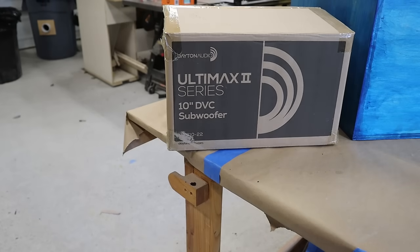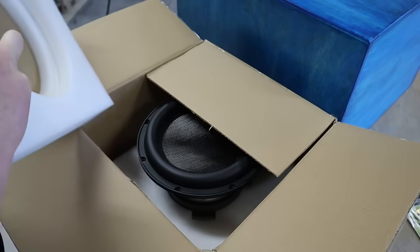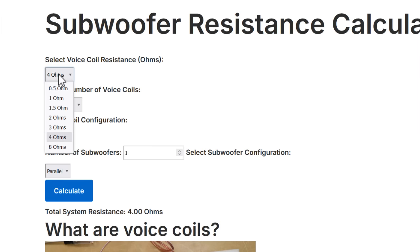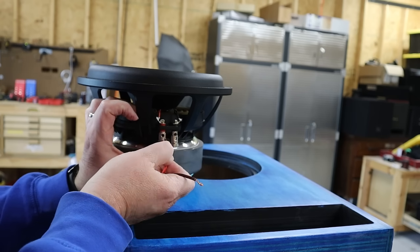Here's the subwoofer — this is a Dayton Audio Ultimax, the updated version 2. There will be a link down in the video description. This is a dual 2-ohm subwoofer, so after consulting the resistance calculator on DIYAudioGuy.com, I know I can wire the coils in parallel to get a 1 ohm nominal impedance.